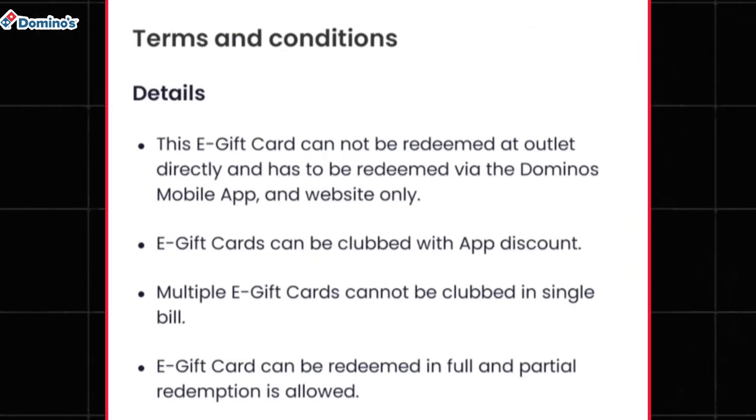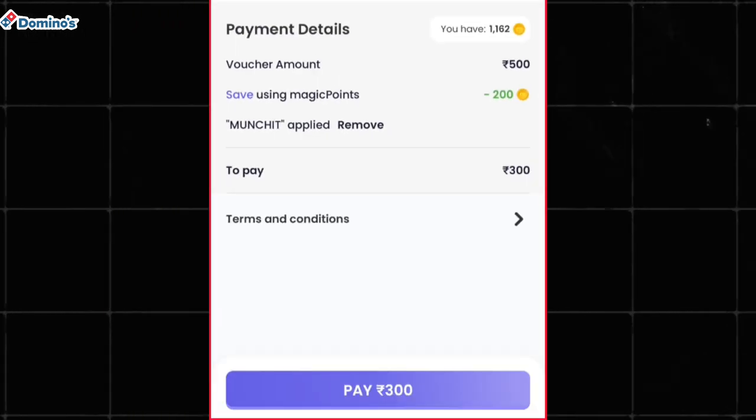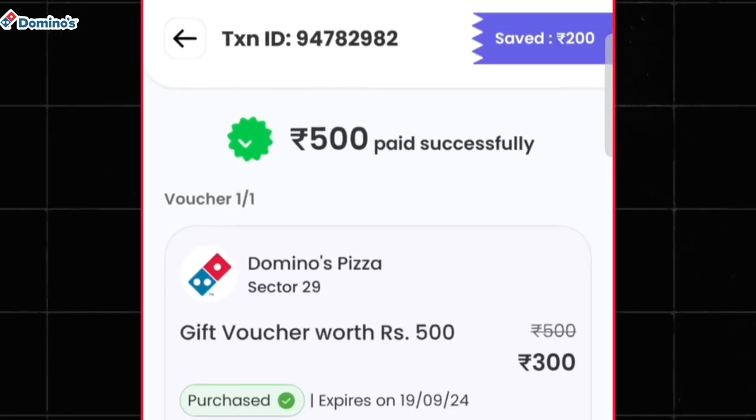This e-gift card can only be redeemed at the Domino's mobile application and its website. After that, tap on the pay option and complete your payment.